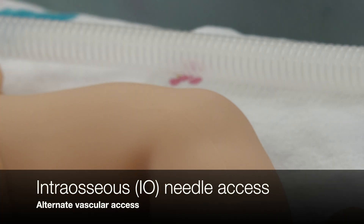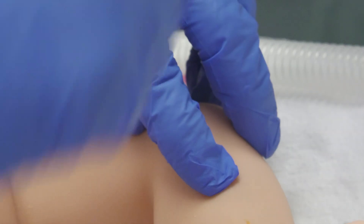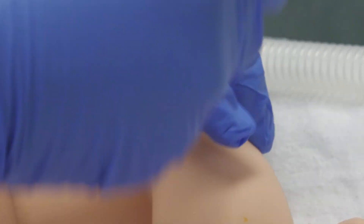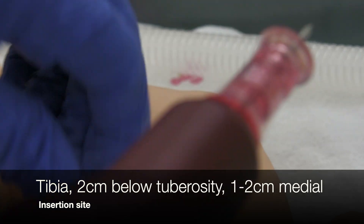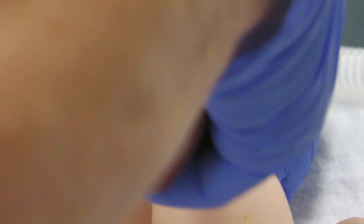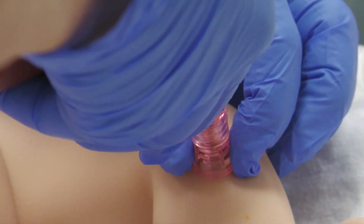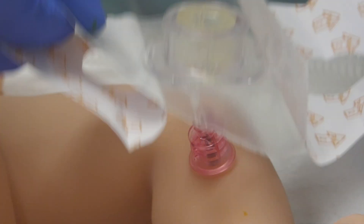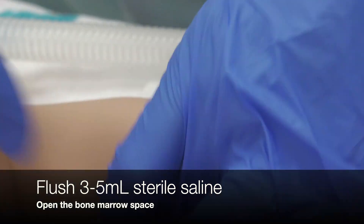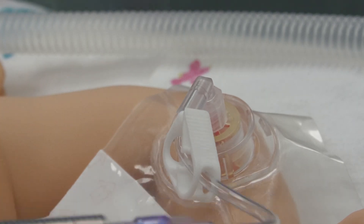If umbilical access is not possible, an alternate route for intravascular access is an intraosseous needle. Identify the insertion site on the flat surface of the tibia, approximately 2 centimeters below the tuberosity and 1-2 centimeters medial. Clean the site with antiseptic. Hold the IO drill perpendicular to the skin. Pull the trigger while holding downward pressure. Secure the needle, connect the infusion set, and flush 3-5 mLs of sterile saline to open the bone marrow space. This can now be used as any other IV access site.